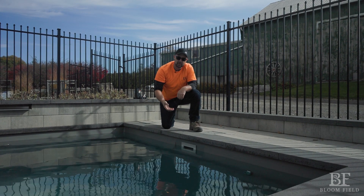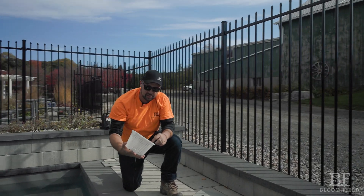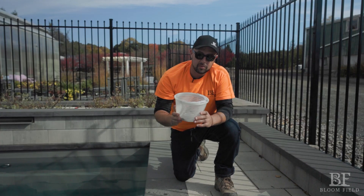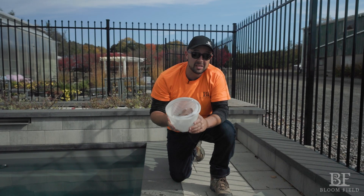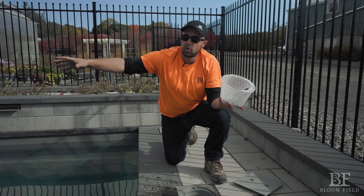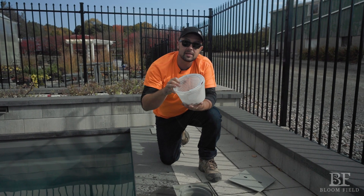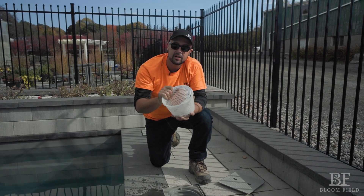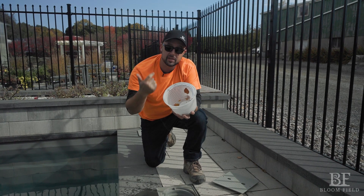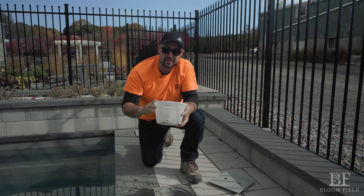Inside you will find a skimmer basket. This is a very important little piece of plastic — it is going to catch all the leaves, frogs, and everything else that's floating in your pool. I recommend that you empty this regularly in the spring and fall when there's lots of leaves and debris floating around and on windy days. Midsummer, not so much, but it's really good to keep an eye on because all the water flow going to your pump is dependent on this opening going down into the pipes in the bottom of the skimmer and flowing back to the pump. If this gets full of plastic, toys, goggles, garbage, or dog hair, and that flow is reduced, your heater and salt cell don't work properly. So please empty this when you can — it's a great part of your pool care routine that just takes a second.